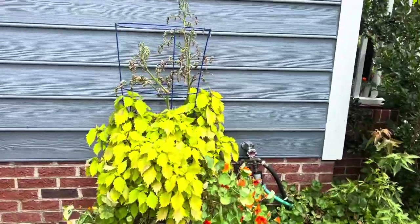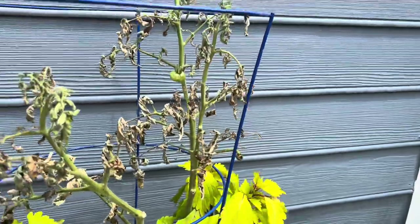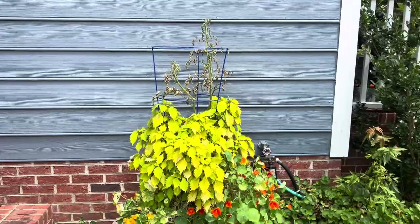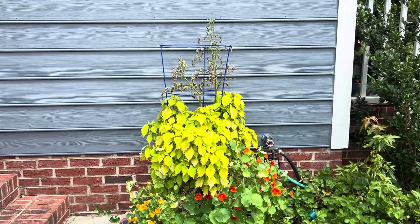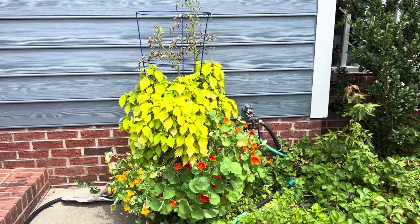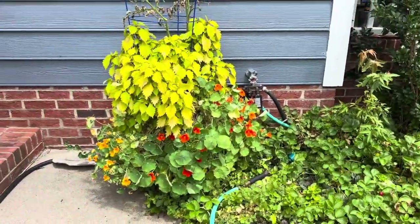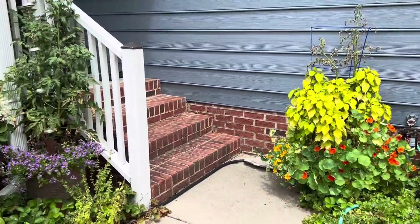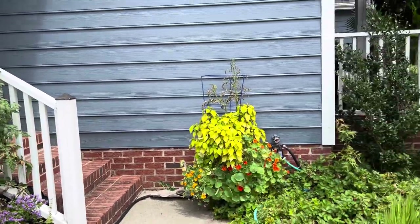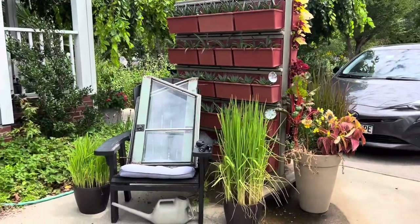The easiest solution for this pot is I'm just going to cut the tomato down, remove the cage, and replace it with a glass flower to make this pot look extra beautiful. I'm not going to add anything else because I can still keep this pot well watered — I've got a hose right here. These two pots are the easiest to water because they're so accessible, and everything at the driveway bed is the first thing that gets watered every day.